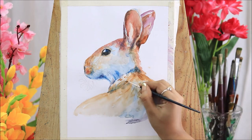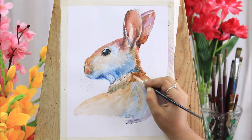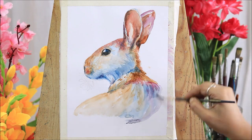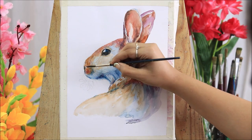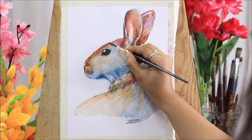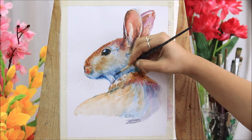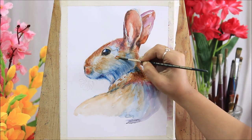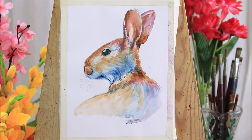Rabbits can be quite affectionate animals, but their personalities vary from individual to individual. Most rabbits don't particularly like being held up or picked up. Some bunnies keep themselves aloof from others, but at the same time there are few who like to cuddle with their master or spend time with them. Sometimes you will find them swirling around your feet just to grab your attention, and sometimes they will stay in a corner or stay aloof from the outer environment.